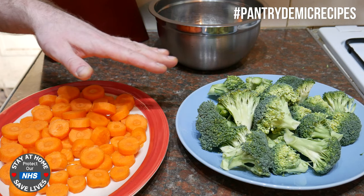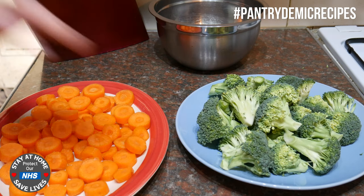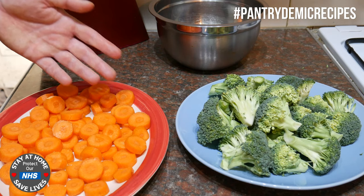I've prepped up my veg that I'm going to freeze today. This process works with pretty much any vegetable - I'm just using these as an example. All you've got to do is just peel the veg, wash it, and cut it up how you like. I've cut the carrots into little discs just because it's easy - you can cut them into batons if you like, entirely up to you.